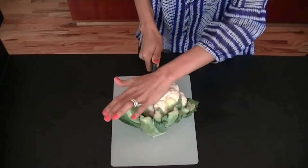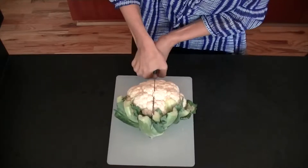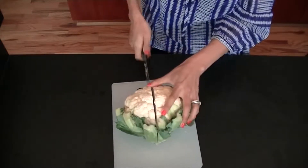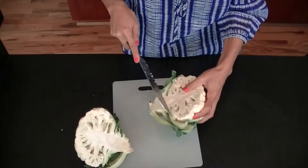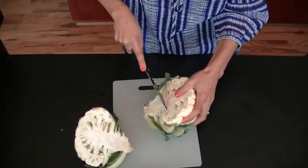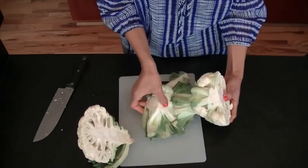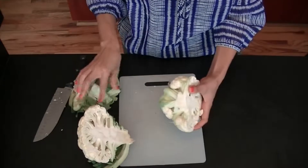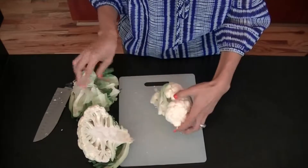The cauliflower just helps soak up all that beautiful curry gravy. Once you've opened it up, cut the core out and break it into little florets. Make sure you get rid of the green leaves on the bottom of the cauliflower because you don't really want those.